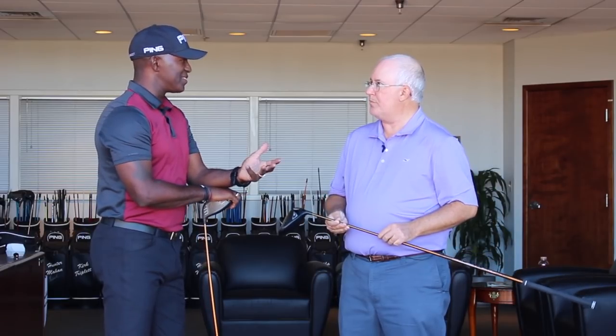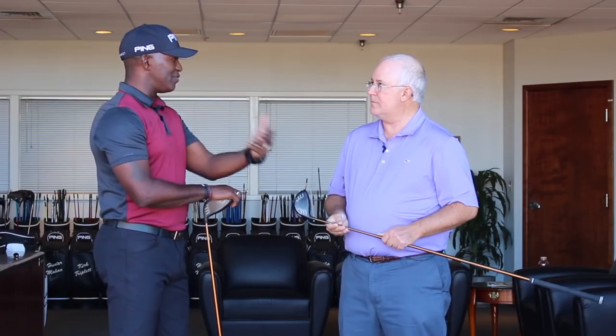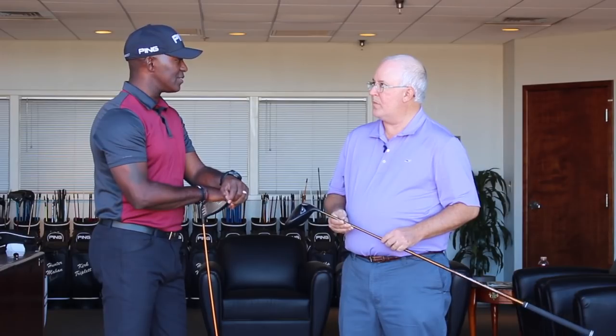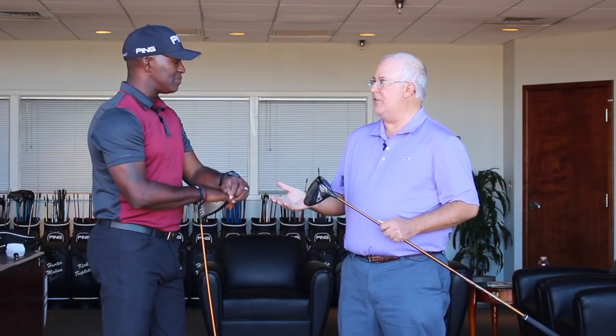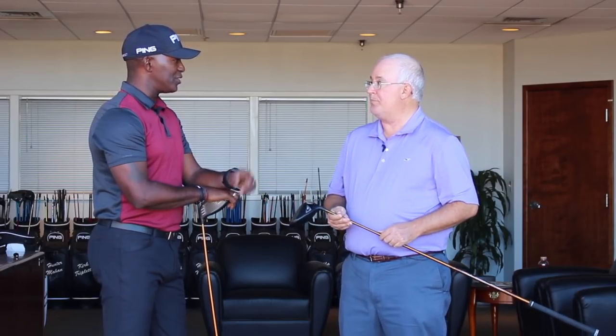Because people want distance. A longer shaft is going to get you there, but if we give you a longer shaft, we don't want you to have a wide dispersion. But with the G400 Max, we can go longer and still keep you tight dispersion and still very consistent. And consistency is key — that's what you're looking for almost above and beyond everything else. Absolutely — not for that one good shot.